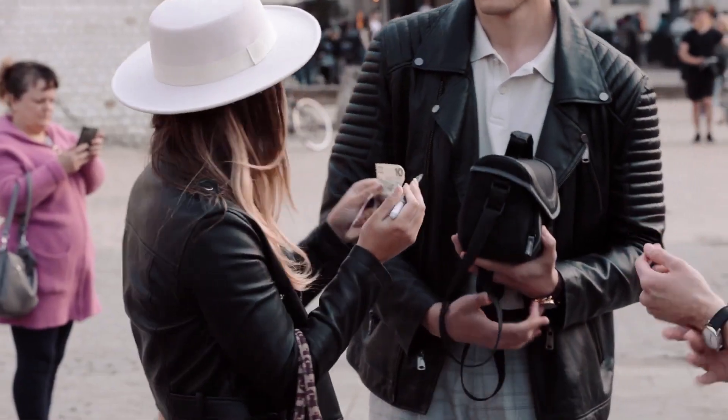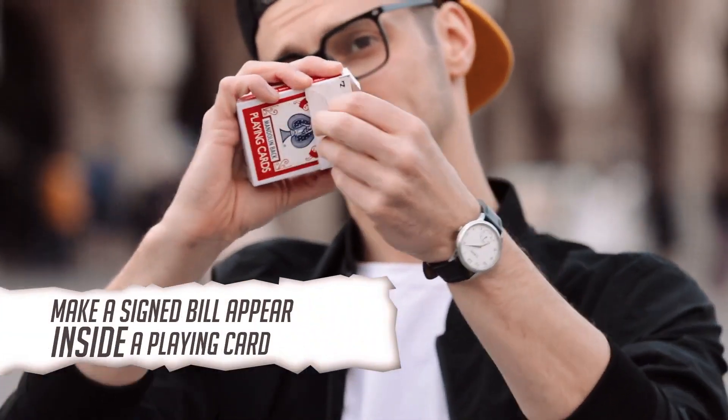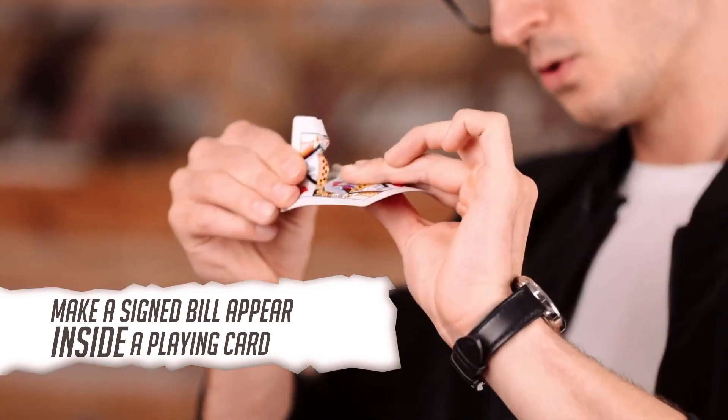For the last five years, Roman Slomka and I have been working on a method to make a signed bill appear in a truly impossible location. Stratis is a utility device which allows you to take a signed bill, vanish it, and make it appear inside of a playing card.